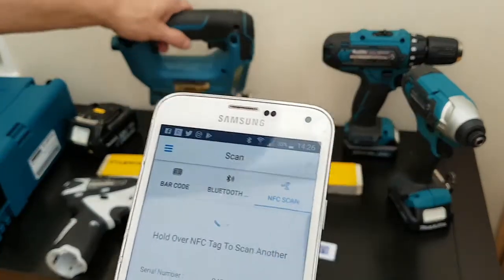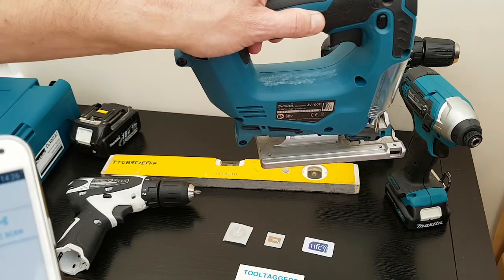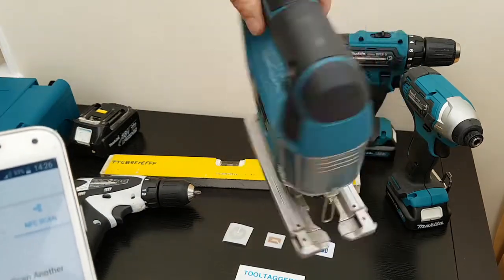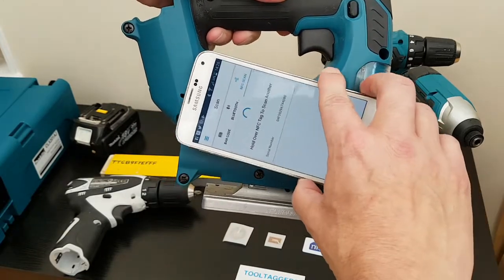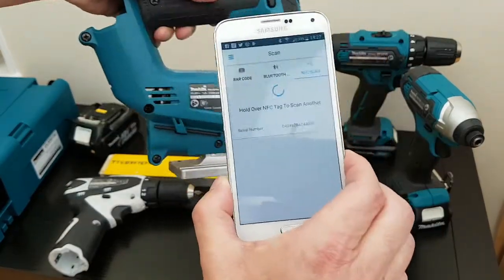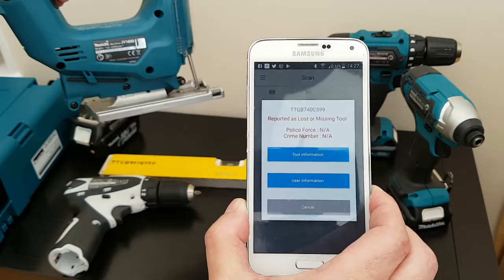I just want to show you a tool over here where we've actually rubbed off the markings — the visual markings — so you might think it's clean and ready to sell. Well, I've got news for you, and it's all bad, because that's a stolen tool.